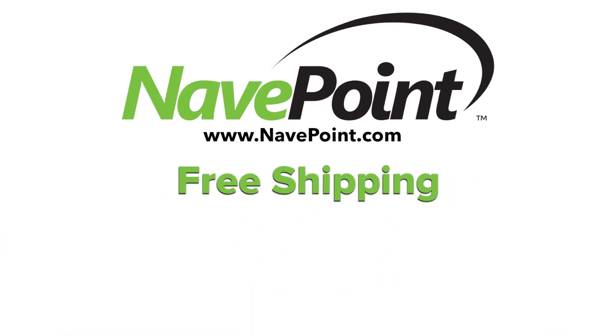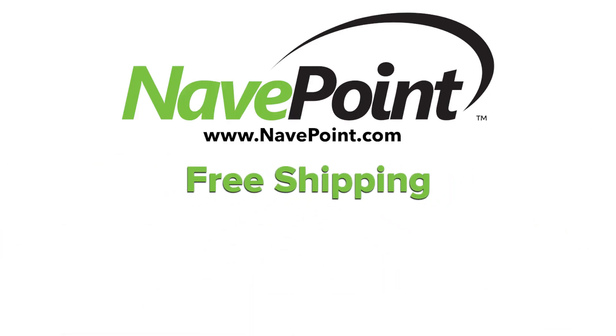Get free shipping when you purchase your networking equipment and accessories at NaviPoint.com. Providing premium quality, value, and service excellence. NaviPoint.com